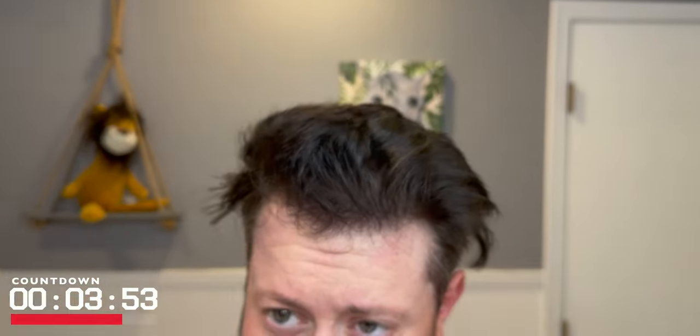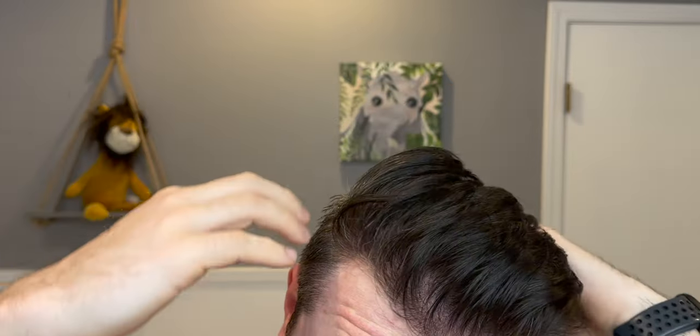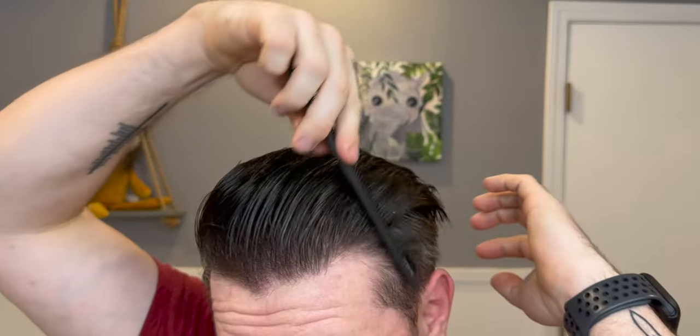I'm using it this time on dry hair and just giving it a standard run through. The weird thing about this clay is that it feels so light and almost goopy or oily, but when you apply it to the hair you get way more of a response than you would think based on how it feels — it's almost like an illusion. It doesn't feel dry or tacky or sticky; it feels really light and pasty and oily.